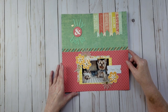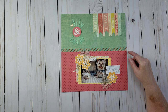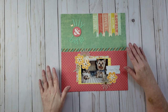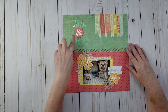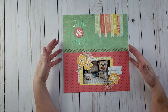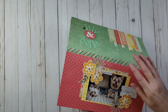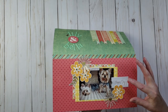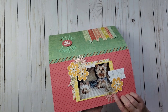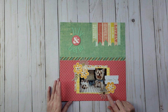This layout of Bella and Lily Belle was from when they were still allowed on my bed — before they started fighting, probably when they were three or four years old. The title is simply 'Lily and Bella.' I used jeweled flowers and also made acetate flowers: I put washi tape on acetate and used dies to cut out the flowers. My very first YouTube video shows how I created these acetate embellishments using acetate and washi tape.